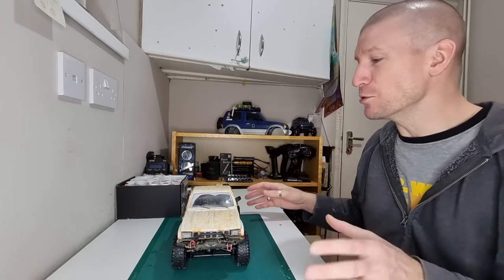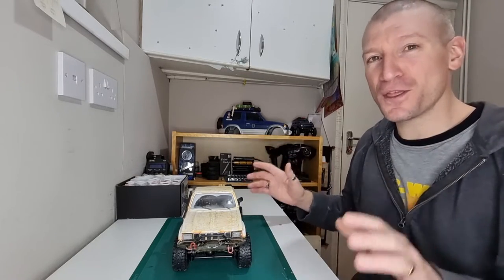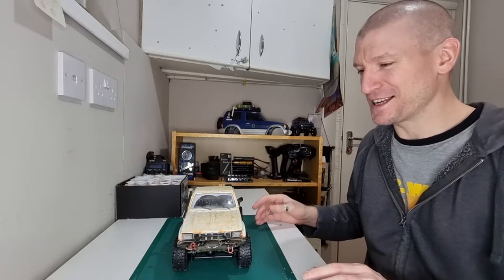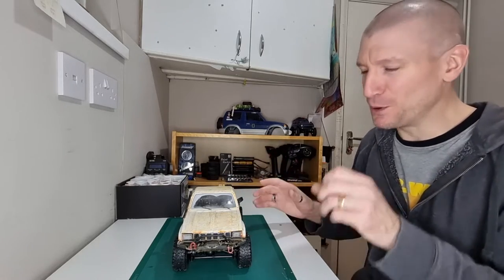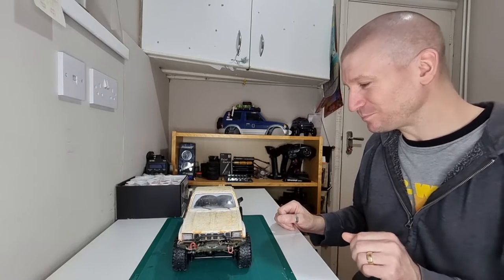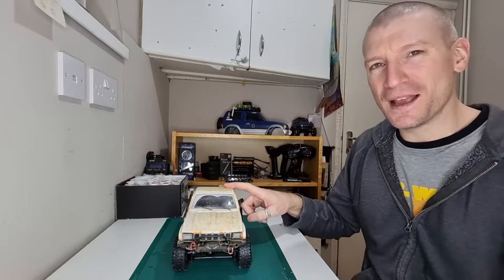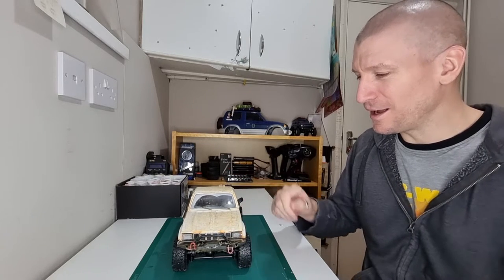Like I said, I'm very new to weathering but I'm really enjoying it. It's been one of my favourite things I've done recently on the RCs — getting into a bit of a modelling style. So yeah, I've been really happy with that. So that's just it for today — just the Jeep YJ and the WPL C24, our Hilux.